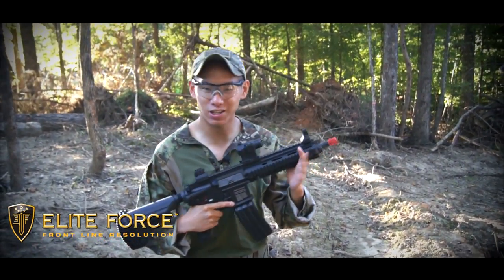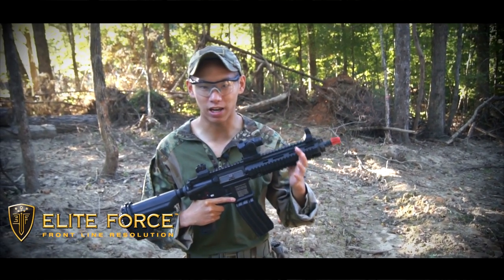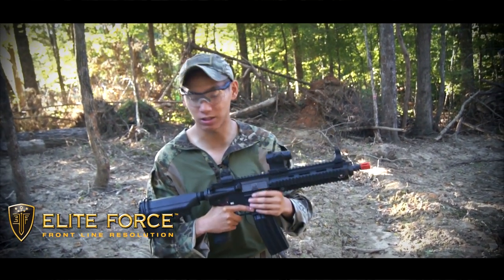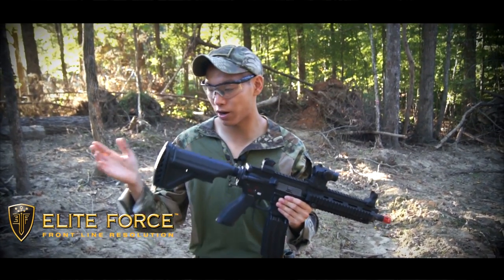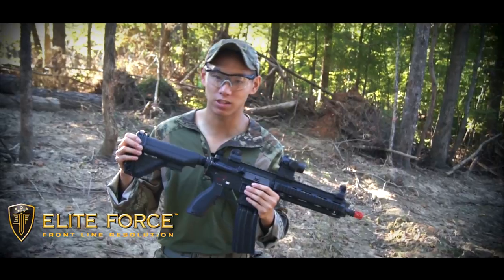We're going to conduct a little range test and have a little bit of fun with this gun. We're shooting my buddy — he's out there. You can't see him right now, but you will in just a second. We just want to see the range, accuracy, and rate of fire with this gun. Put an 11.1v stick battery in here — it definitely fits in the buffer tube, no problem, and there's plenty of space.